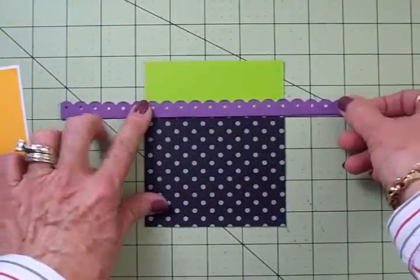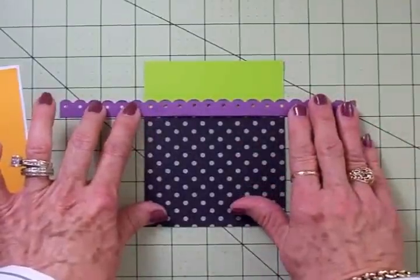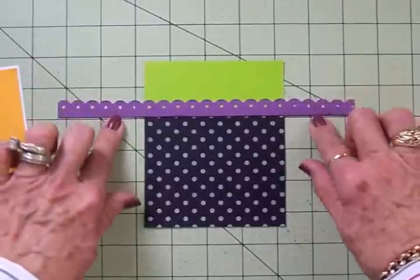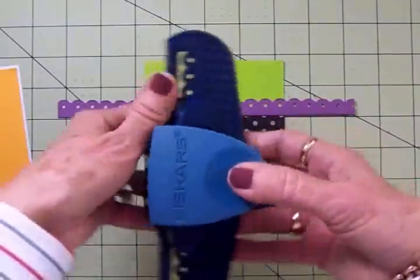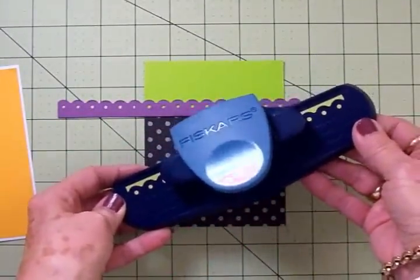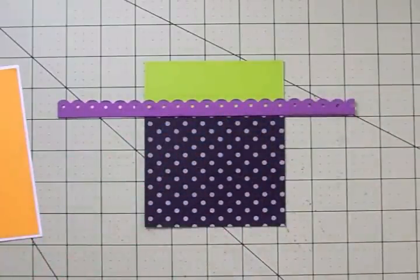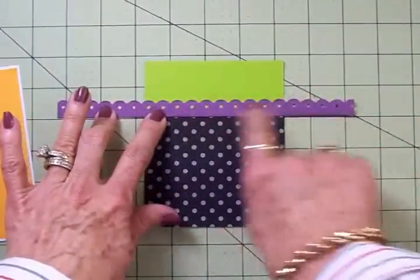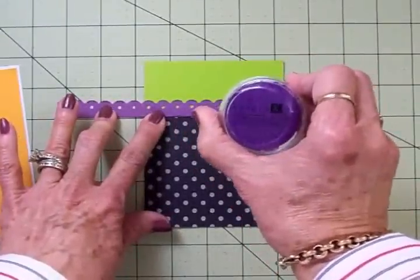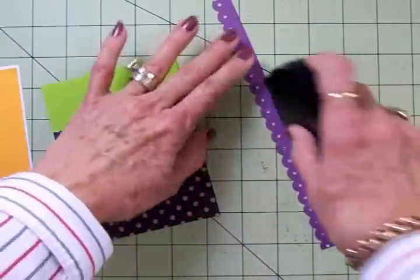I've got some really cute purple for my border which is going right up here, and I've cut it longer because I want to get these scallops lined up evenly. I've used my Fiskars threading water punch — haven't used this in a long time but this is one of my favorites. This card stock is also from Color Book and I inked it with some Studio G purple ink. I'll put some adhesive on here and get that on.